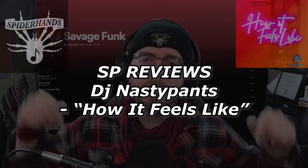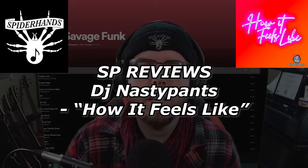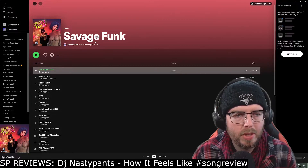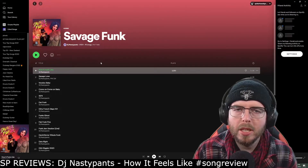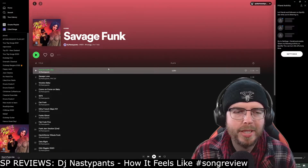Sup Shooters, my name is Logan aka Spiderhands and welcome to SP Reviews where today we're going to be checking out a track from an act named DJ Nasty Pants titled 'How It Feels Like.' We have on the screen the album 'Savage Funk' from DJ Nasty Pants. There's a total of 19 tracks on here and the vocalist in this track is Mardishu, just a heads up in advance.